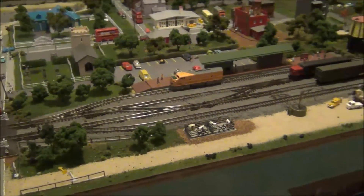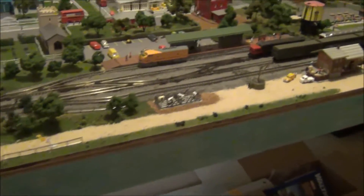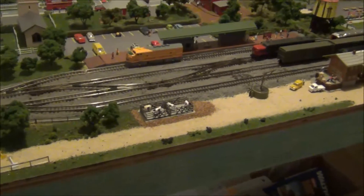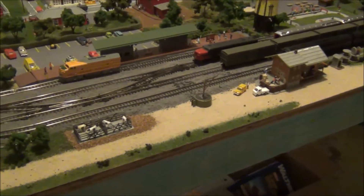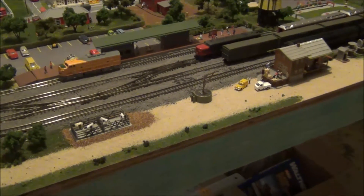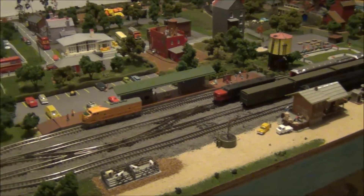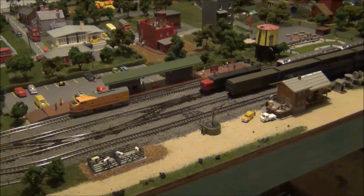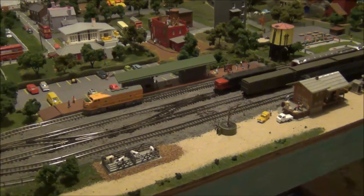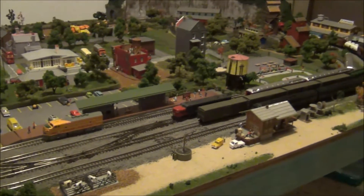G'day guys, X-RayRacer1 here. Today I'm going to show you something a little cool that I've been doing with my layout. This isn't an update for the Project N-Scale series, although it is something for my layout. As you know, I have in the past year or so upgraded to DCC Control. And I'm going to show you something very cool that I have done.